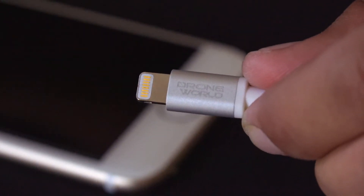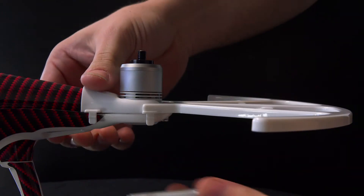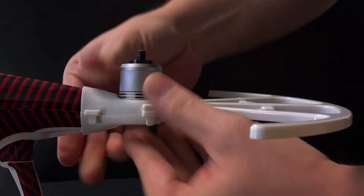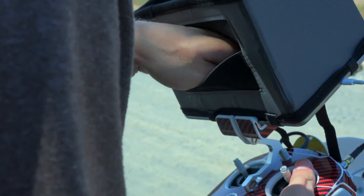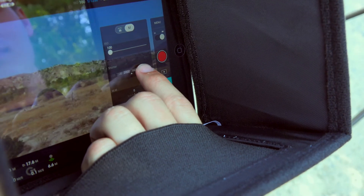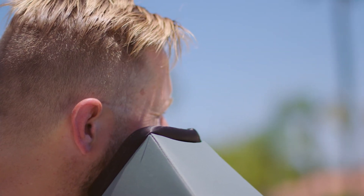We also include a custom device cable certified by Apple, and specially crafted prop guards that won't hinder your sensors and can be applied with a mere snap. The commercial-grade DroneWorld sunshade features a unique sleeve to adjust settings, and allows you to simulate FPV-style piloting with the safety of being able to quickly spot your drone.